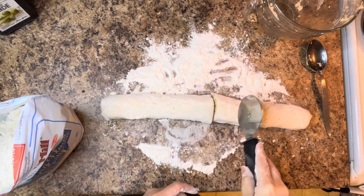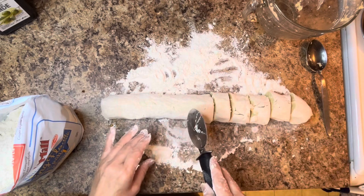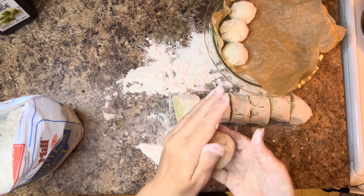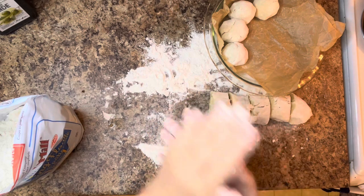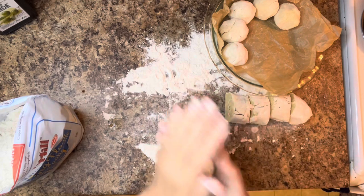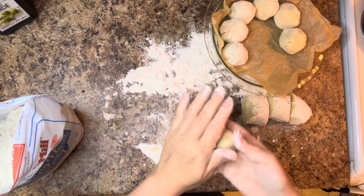Many of us on a gluten and dairy-free diet really struggle to find acceptable, good-tasting, light, fluffy, wonderful bread products. I thought this would be an easy way to help people who may not be savvy in the kitchen, don't have a bread machine, or struggle with gluten-free bread. Let's try it — we've got nothing to lose. As you can see here, I'm rolling them into nice little balls, placing them into our Pyrex pie dish, and we're going to put them in the oven to rise.